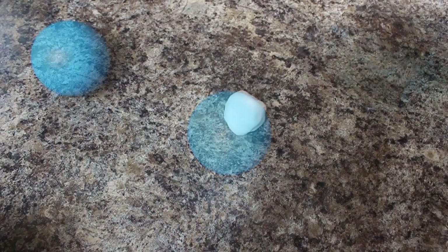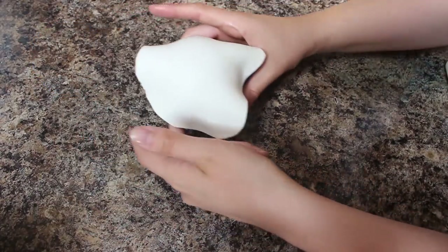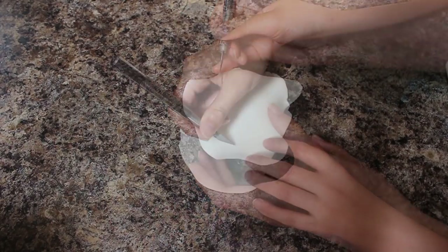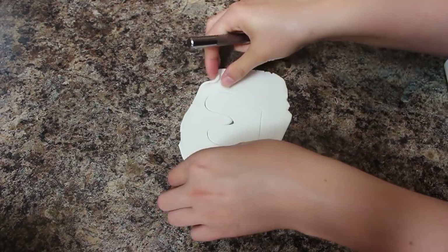Sonic has two eyes that are basically joined together, so I've rolled out some white fondant and just draped that over the ball. I marked in the rough area where I want the eyes to be and then I cut those out. I just free-handed this — I looked at a picture, I will link the one that I used below, and just did the best I could to replicate it.